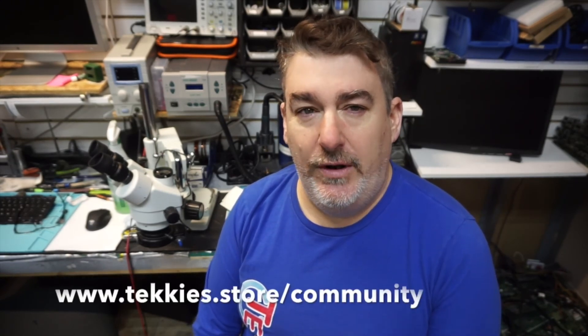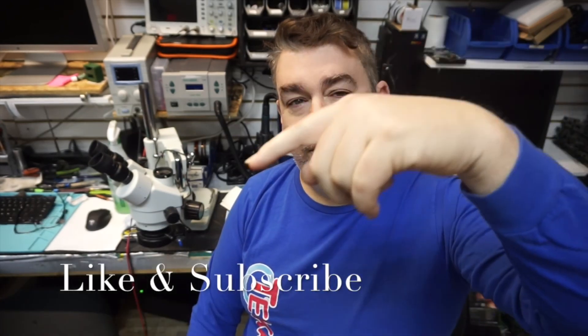If you need help with that you can mail it in to techies.store and we do mail-in repairs. Also if you want help, check out techies.community — that's our forum where you have questions or how-to's. You can look in there. Don't forget to hit the like and subscribe button, and hit the bell also so that way you're aware when we have new videos coming out. Thank you guys.